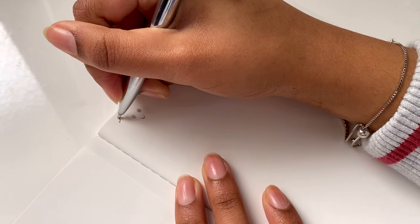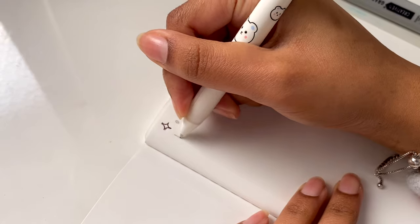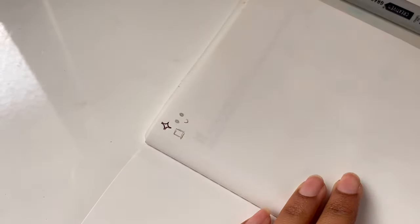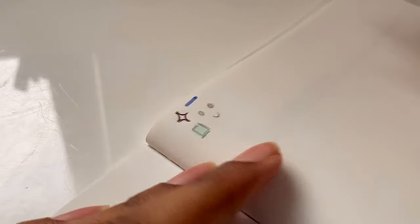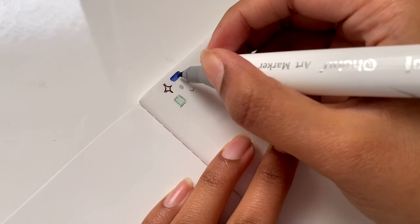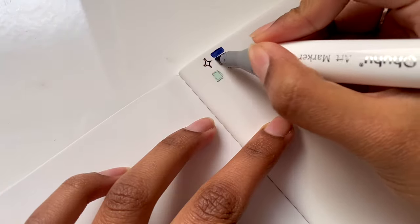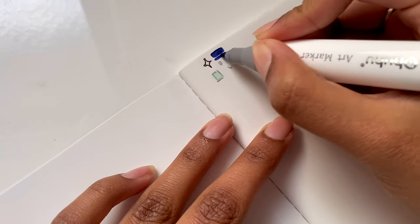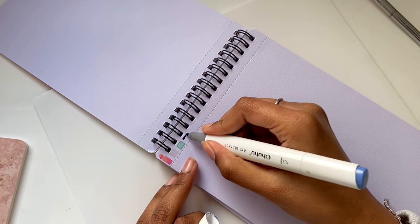I tested my pencil and pen first — the packaging says it works well with both, which it definitely did. Then came the unexpected part: this is a notebook, not a sketchbook, so I wasn't expecting markers to perform well. But I was shocked to find the marker ink didn't bleed through to the other side and didn't even ghost. I tried a darker blue color and colored in a box — no show-through. Even after a lot of layering, still no show-through.